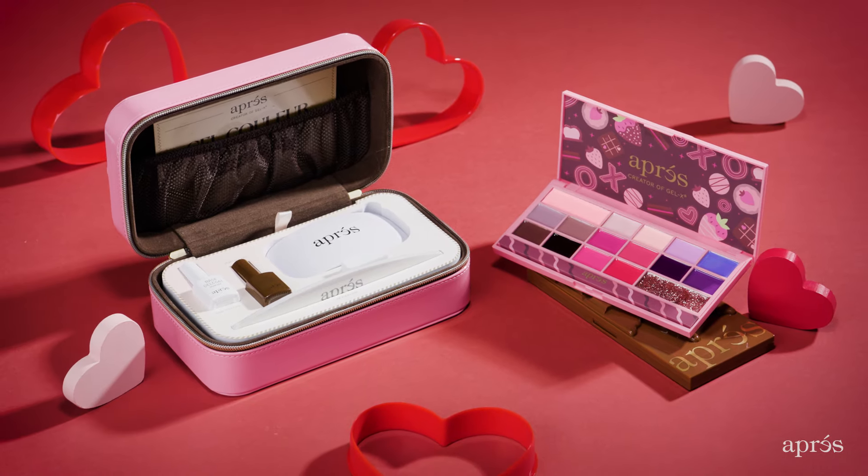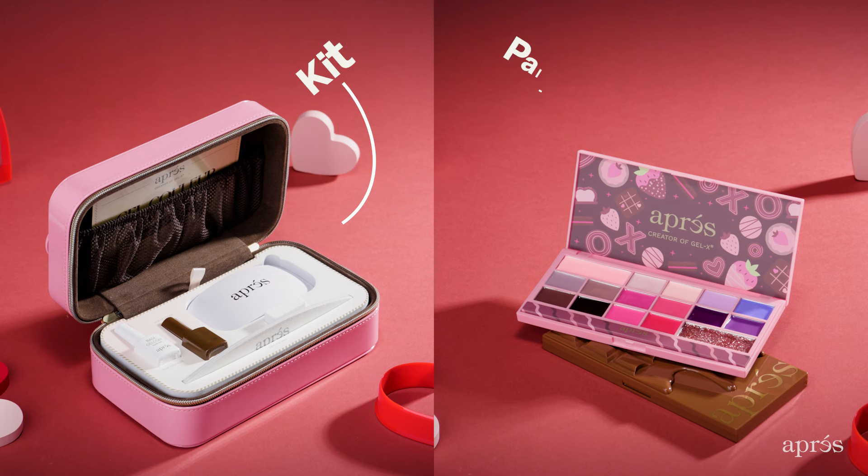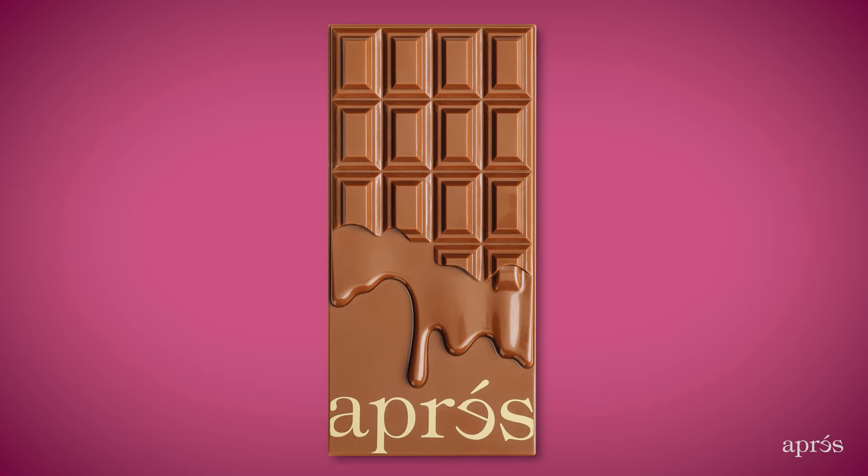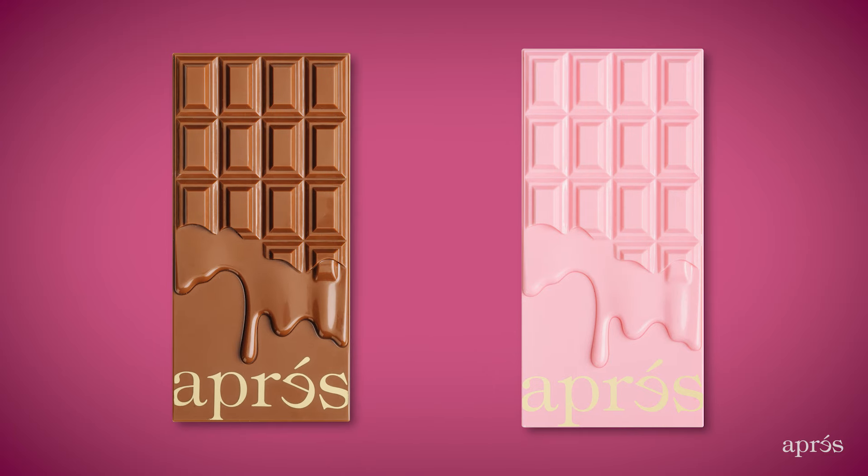This Valentine's Day, enjoy the sweetest treat with our Opry Valentine's Day Kit and Palette. You can purchase the all-inclusive kit or the separate gel color palettes. Pick between either our Sultry Milk Chocolate or our Sweet Strawberry Milk Chocolate Palette.